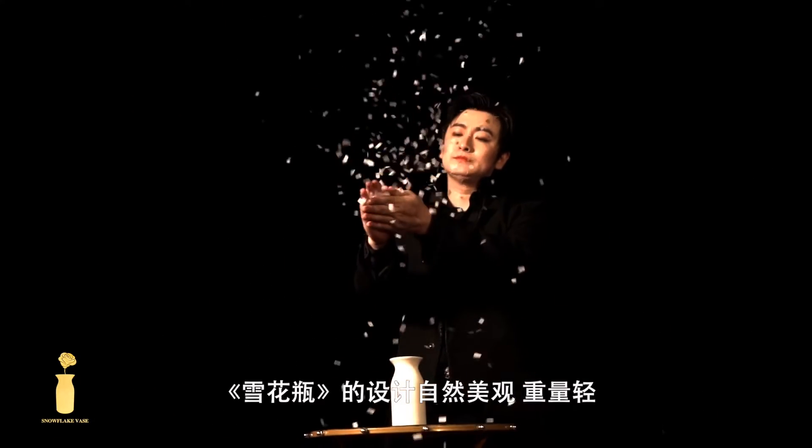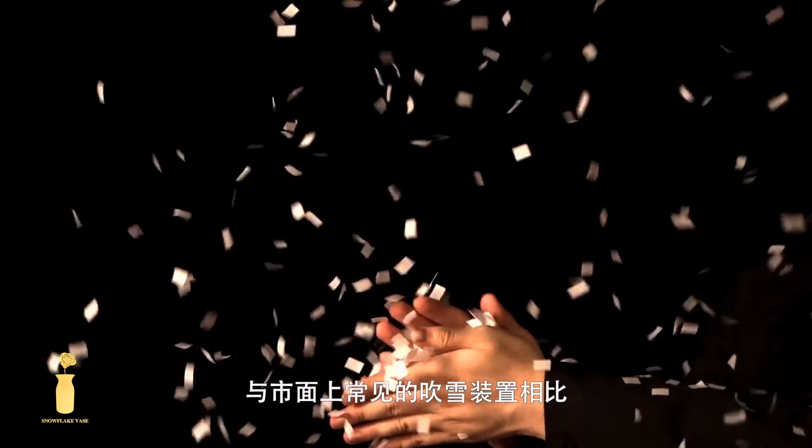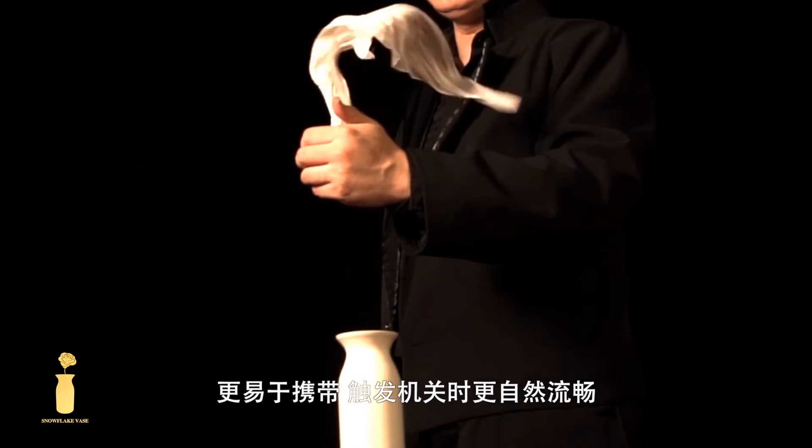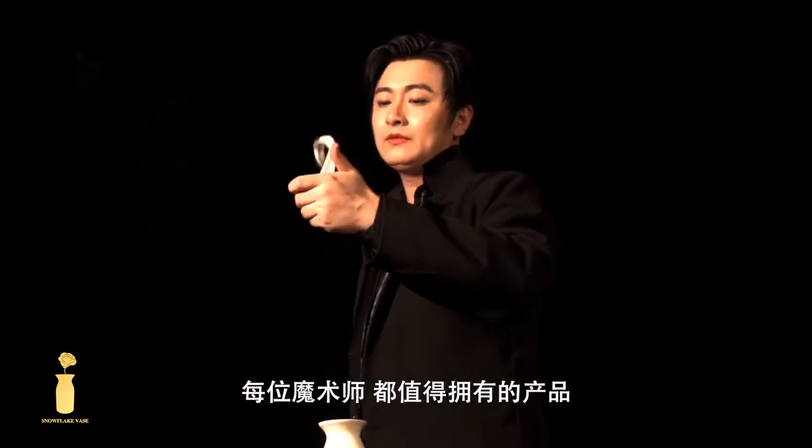Snowflat base is elegant, natural and light. Compared with the common snow-blowing devices in the market, Snowflat base is much easier to carry and operates more smoothly and effortlessly. This is the Snowflat base, a product every magician deserves.